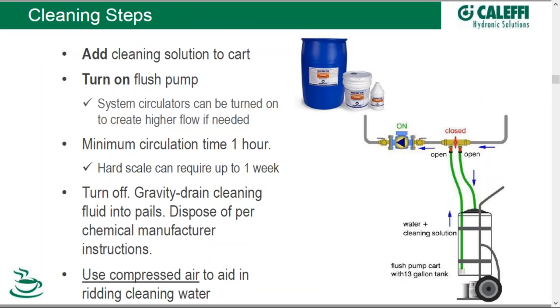Your steps in cleaning would look something like this. We have our cleaning chemicals — this is Romar's version — and we want some means of pumping our cleaning solution into and back out of our system. Pumping carts such as this one from Kalefi do the job. We start by putting our cleaning solution at the required concentration in the pumping cart, turn on the pump, and send fluid through the system. When it comes to cleaning, oftentimes faster flow is better than slower flow, and you can turn on your system circulators to help speed the process along.